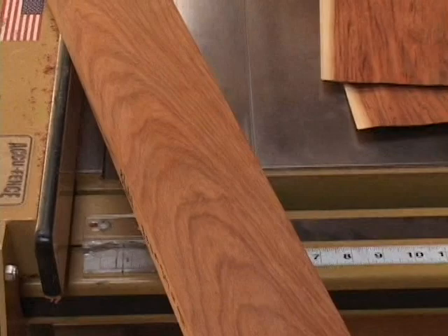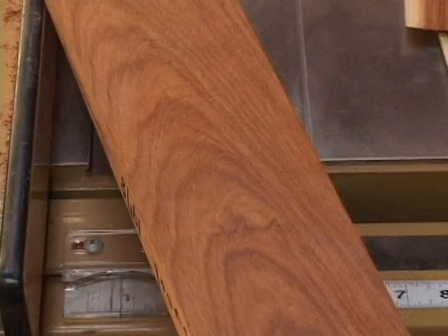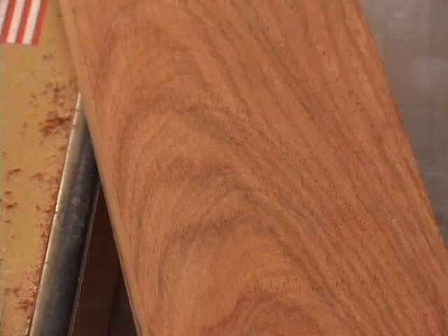John brought in one more piece of rosewood — he calls it Guatemalan rosewood. He's only got one sticker of it. In my opinion, it's not quite as attractive as the other rosewoods, but the grain is fairly tight. It's a very pretty wood. It's a tone wood with tonal characteristics, and it's used as a xylophone wood. Other than that, I have no experience with this wood.